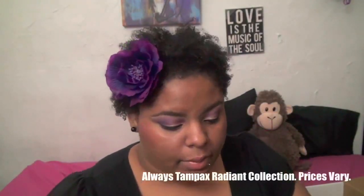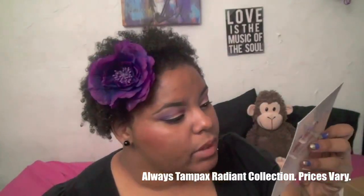The second feminine care product is the Tampax Radiant Collection — prices vary, and this is a sample. It comes with this adorable little bag. I'm supposed to give one to a friend, so I might give it to my niece since she's in high school. We've all been there — you don't want to carry a pad in your hand to the bathroom because then everyone knows.